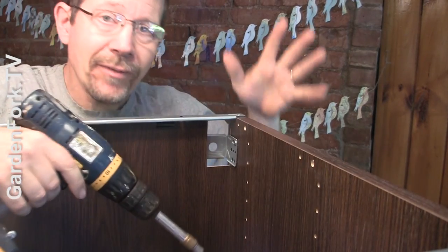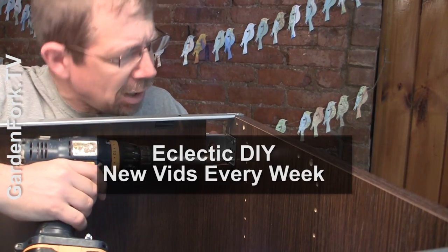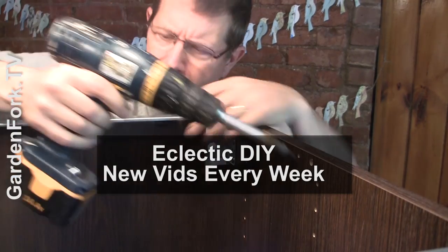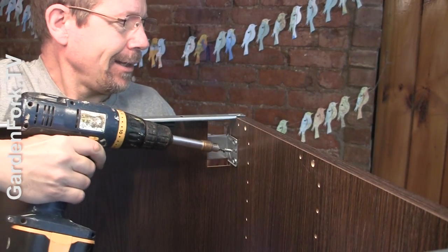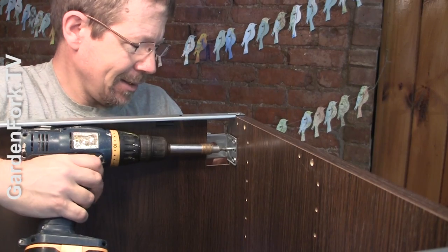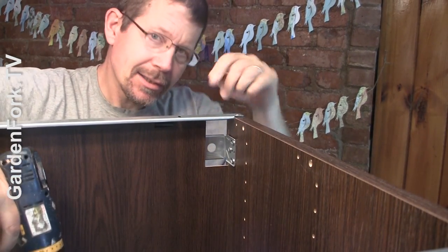If this is your first time watching Garden Fork, we have a whole bunch of what I call eclectic DIY videos — gardening, how-to, cooking, home improvement, fix-it. Whatever I do on the weekends, I make a video about. We also have an iTunes audio podcast called Garden Fork Radio if you want to check that out — the link's in the show notes.